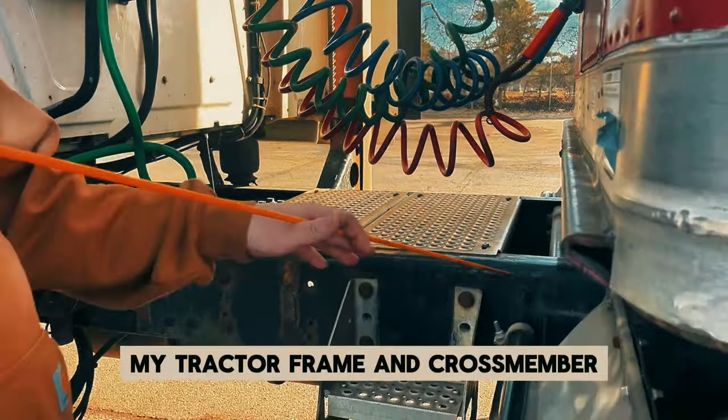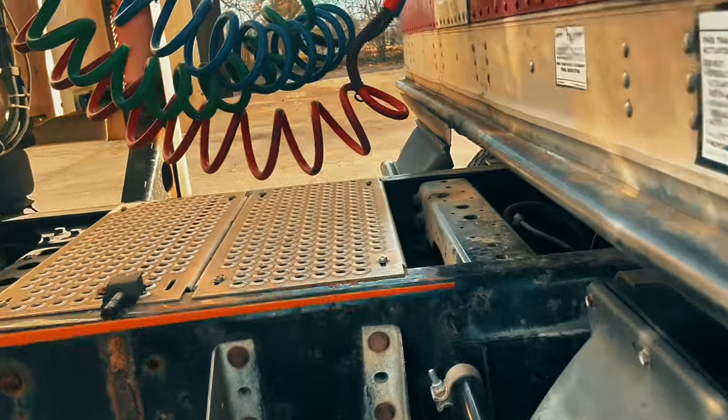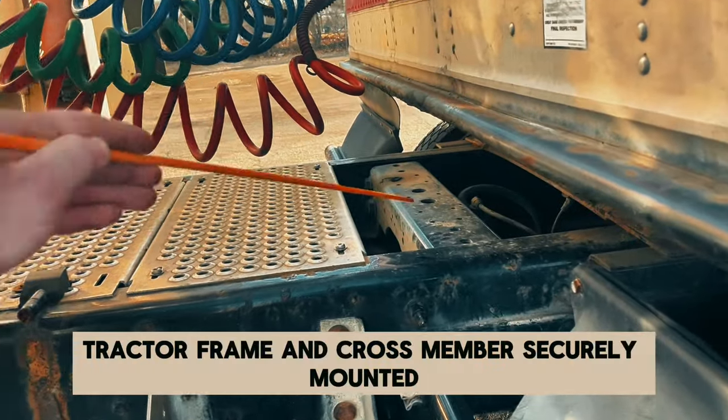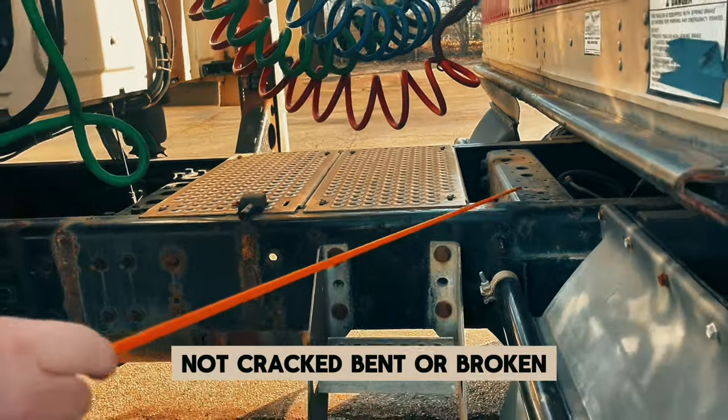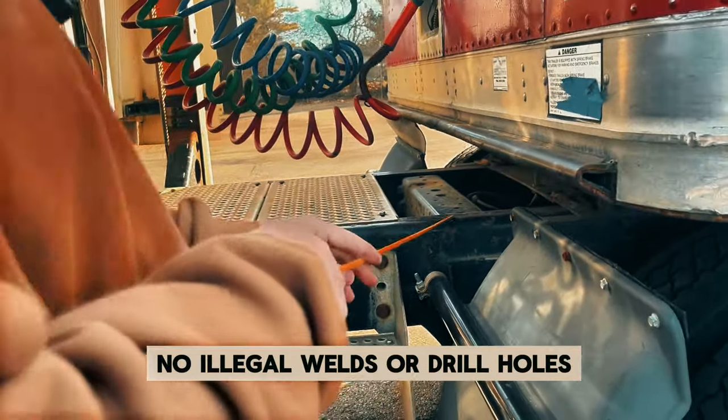My tractor frame and crossmember — securely mounted, not cracked, bent, or broken, and no illegal welds or drill holes.